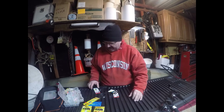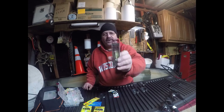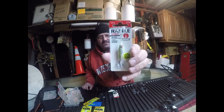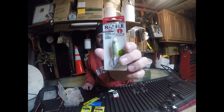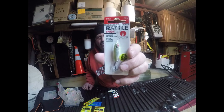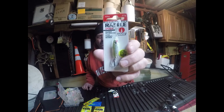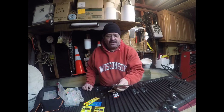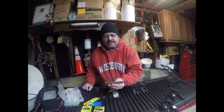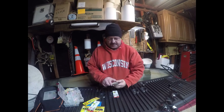Here's another rattlespoon that I do very well with up on High Falls and Color Falls. I think it does really well up there because there's a lot of baitfish. I don't do that well on the Fox River with it — every now and then I'll catch one or two. I also catch whitefish with it. It's got silver on it with a little green and a little purple.